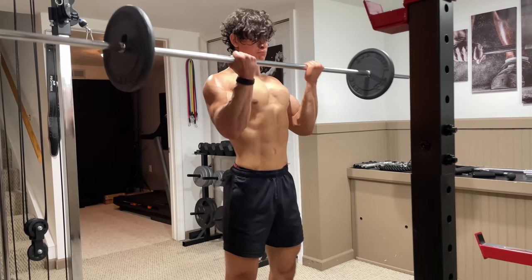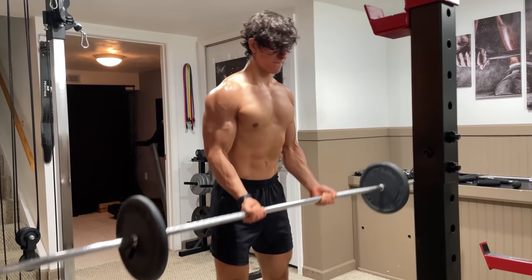And that wraps up how to grow your biceps. Feel free to leave a like if you enjoyed, comment what you want to see next, and subscribe for more!